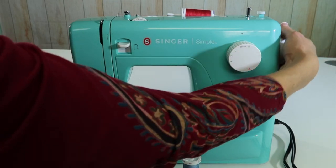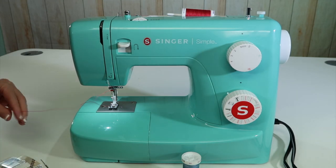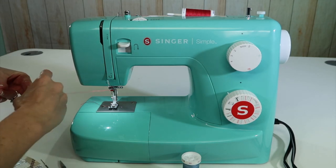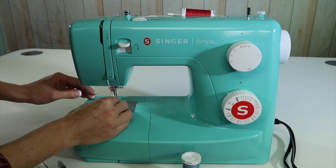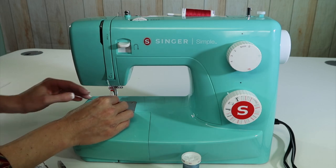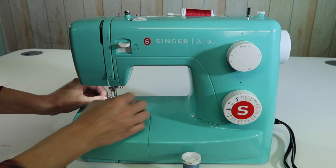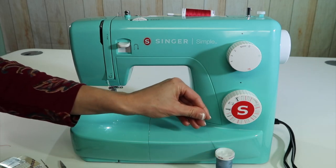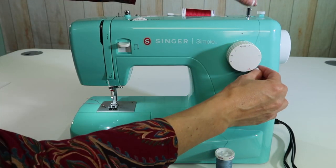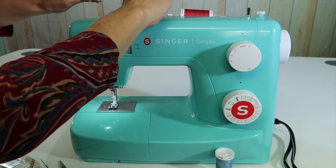You are going to thread each needle separately. Since this one's already down here, it won't matter which thread goes in which needle — we'll just go ahead and pick one. Right now there is a vertical spool pin you can purchase separately for this machine, but since I don't have one, I'm going to take the spool, set it right down in front of me, come up over the top of the bobbin winder, and then over to where the first guide is.